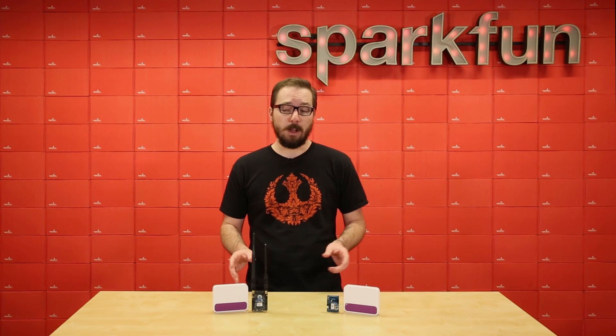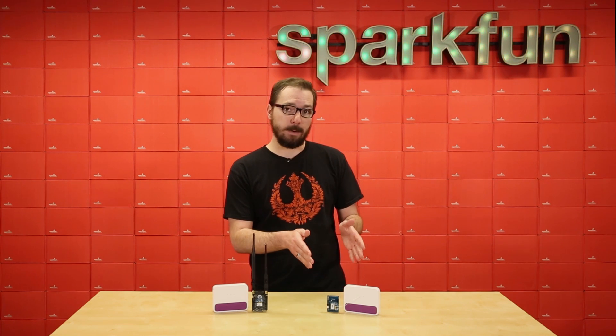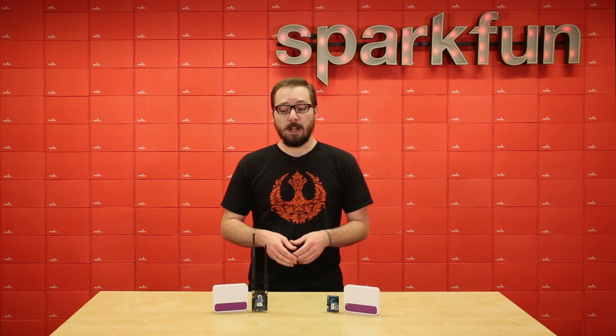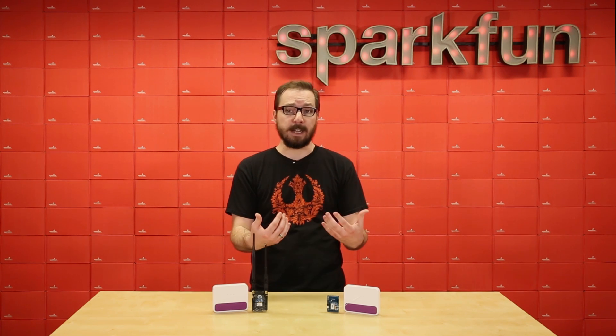Now if you're not wanting to buy all the Helium parts individually, that's okay, because we have two different kits available as well — one for the Arduino and one for the Raspberry Pi. Each kit includes everything that you see here as well as a power cable and CAT 6 Ethernet cable. So if you're wanting to get into IoT technologies while operating under a cloud-based service, we really recommend the Helium product line.